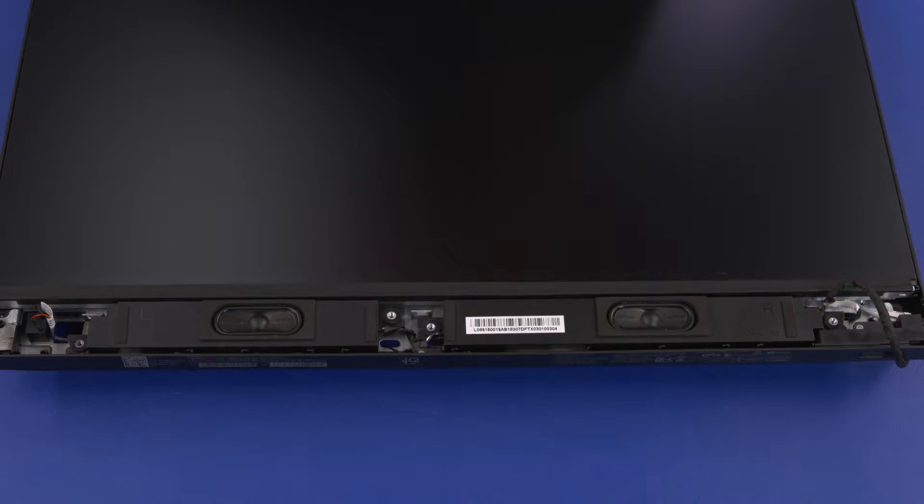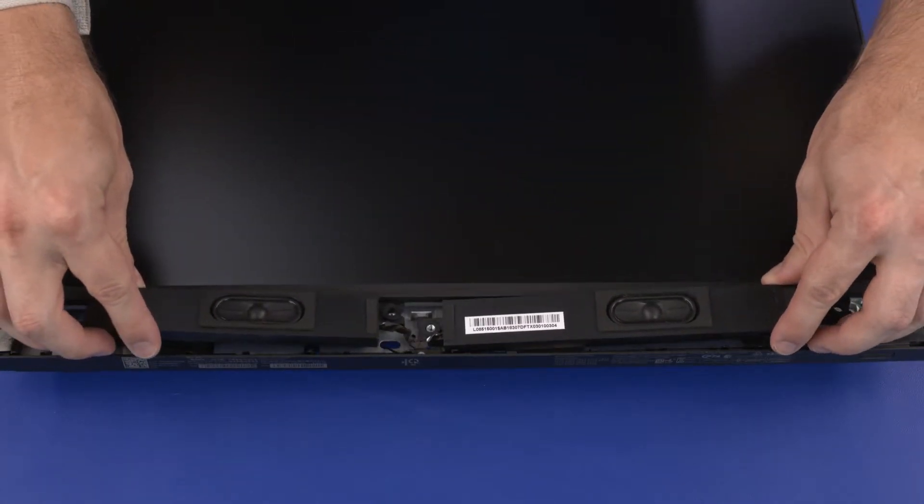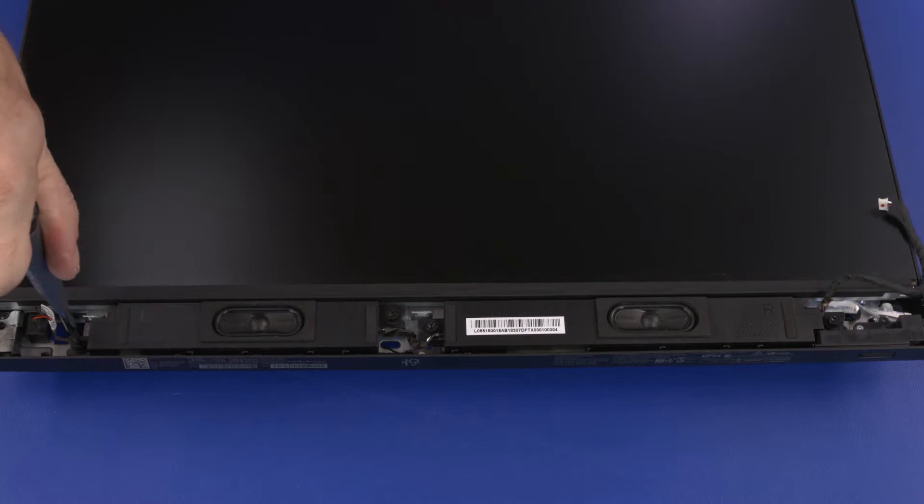Replacement: Ensure the four rubber screw grommets are properly installed before replacing the speakers. Carefully slide the speakers onto the standoffs on the chassis. Replace the four 9 mm T15 Torx-head screws that secure the speakers to the chassis.